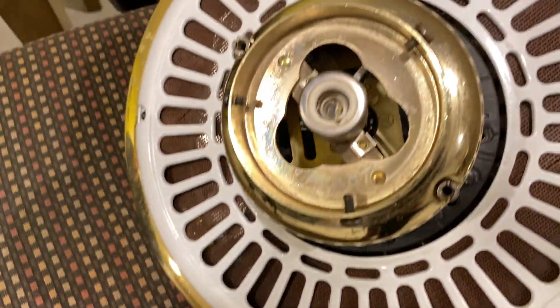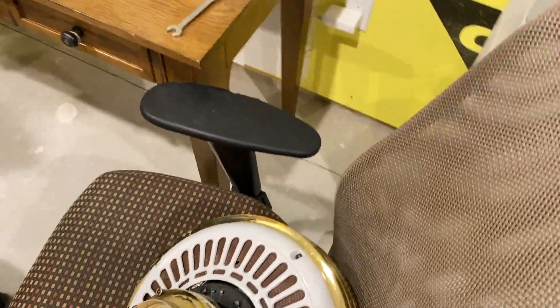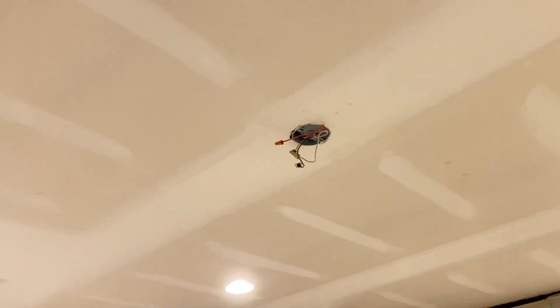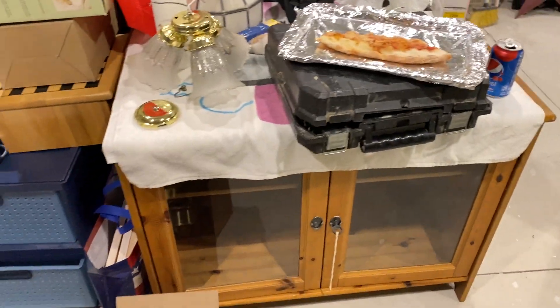I removed the bulb without thinking — I just instinctively twisted it, so who knows if that's still good, because you're not supposed to get your finger grease on it. If you don't run it for more than like 10 minutes, I guess it'll be fine. And there's where all the fans, including the Koizel, once hung. What a sight. That was a nightmare hanging out there. Plus giant pizza, because we were here for a long time.